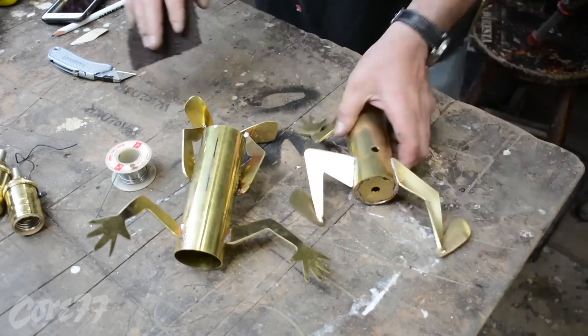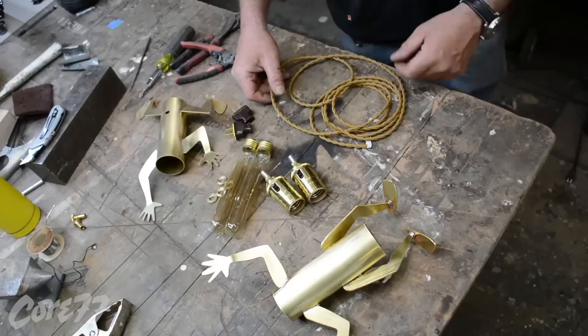And now I scotch-brite them and I'm ready to assemble them. There's a little scotch-brite on the whole thing.